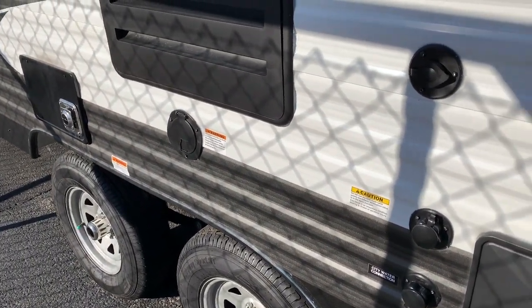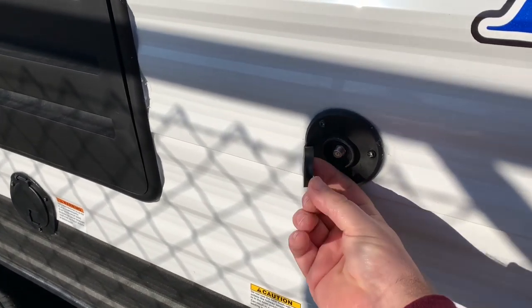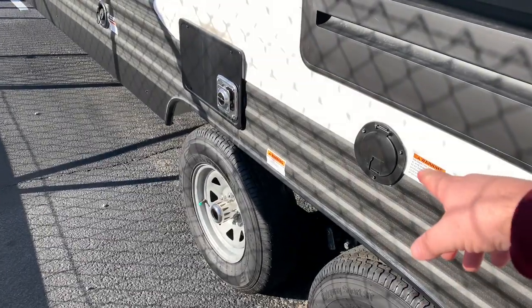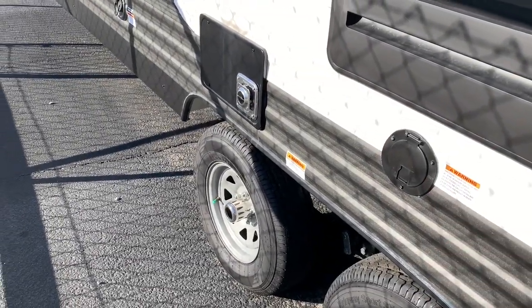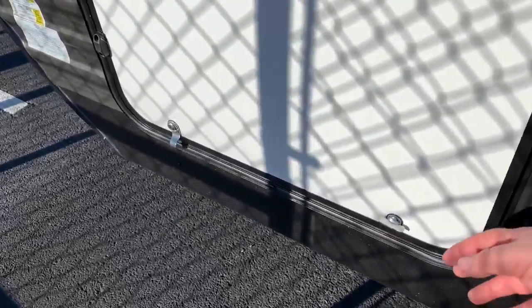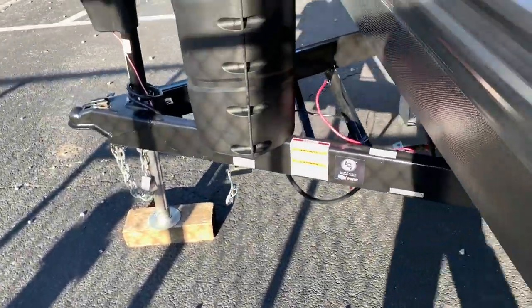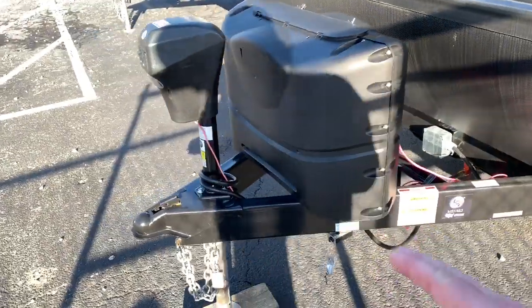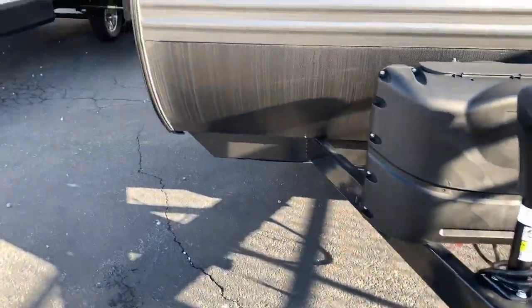You've also got your TV satellite hookup if you're at a campground. This is a 30-amp electrical service, and right here is where you hook up the water to fill your fresh water holding tank. There's a little bit of storage here, though it's locked. You've got an area for two batteries, two propane tanks, and an electric tongue jack on here as well.